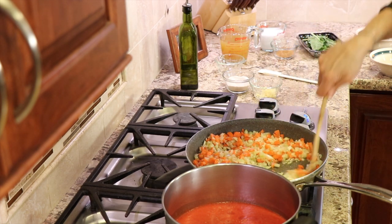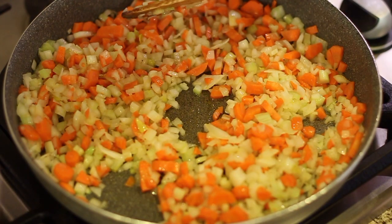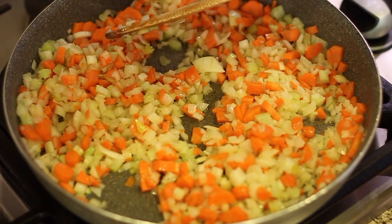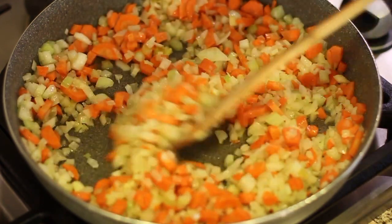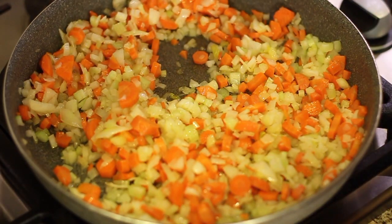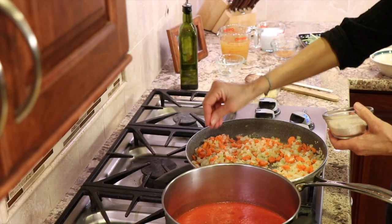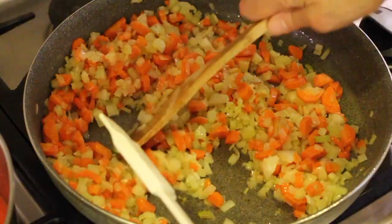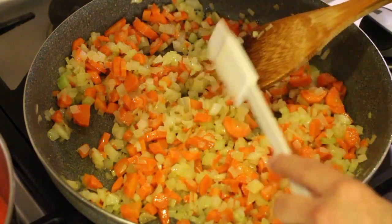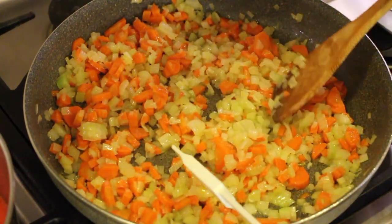While we're waiting for our mirepoix to soften up and cook down, we have time for chef joke number two. A man tried to start a fight by throwing dough, shredded cheese, and tomato sauce at me. So I said, 'You want a pizza me?' Now we're going to add a little bit of salt to this while these are cooking — just a little flavor layer. The mirepoix is probably going to take closer to 10 minutes because my carrots are a little bigger and thicker than the onions and celery.